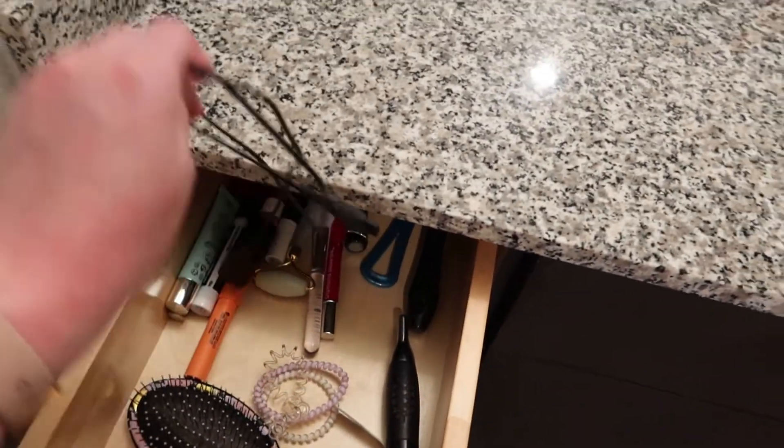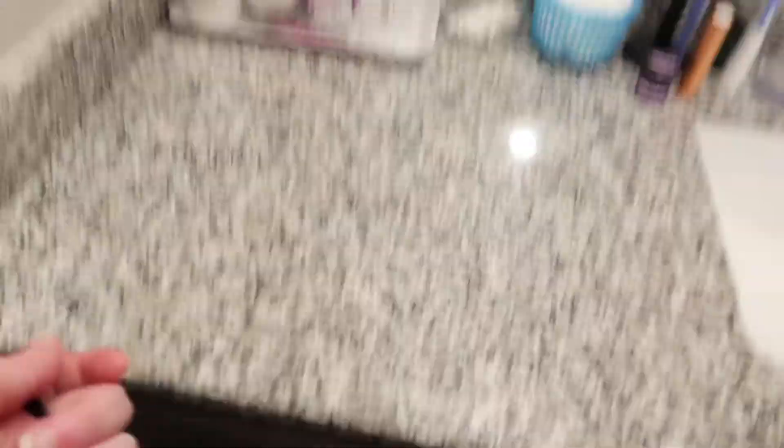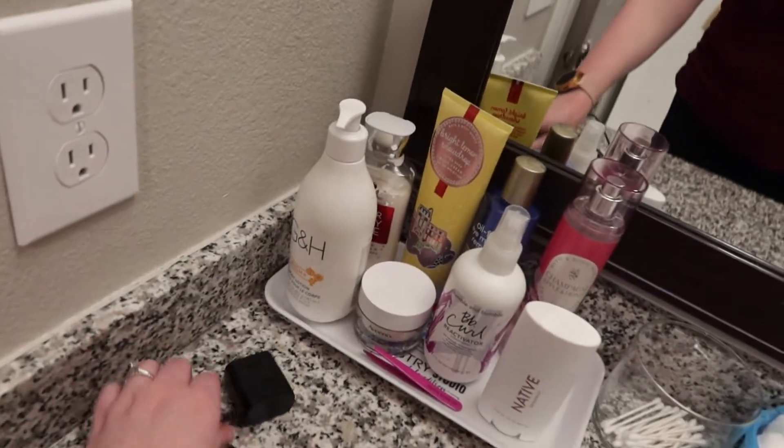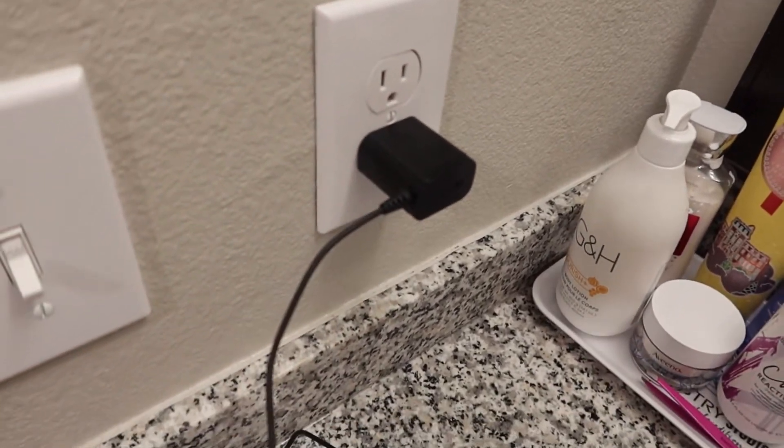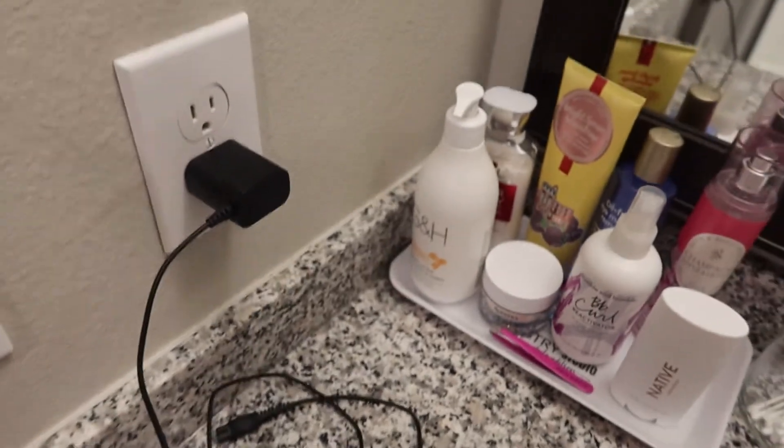I did forget — I also organized these drawers. This doesn't look organized, but you didn't see it before. I need to plug in Marty's charger for his shaver — I don't know why I can't think of the word. So now the goal is to deal with the kitchen. Our kitchen isn't bad, but the worst part is the sink.